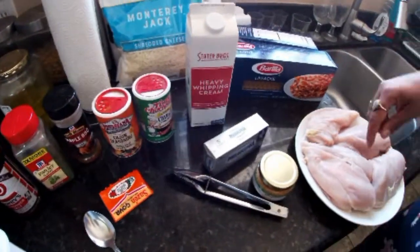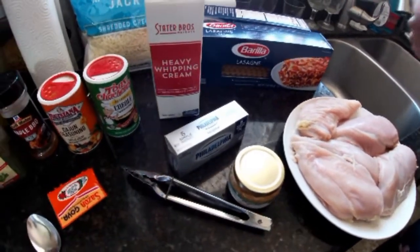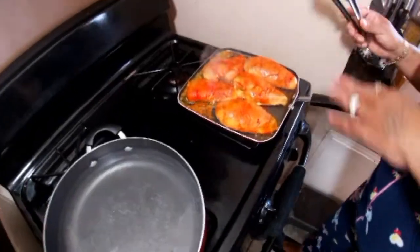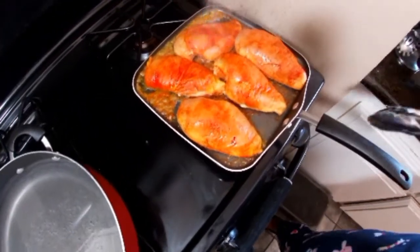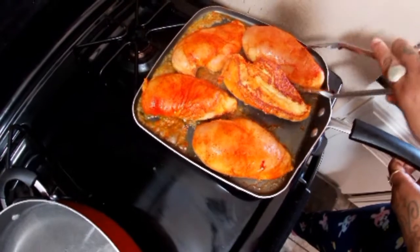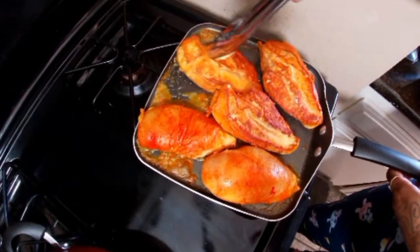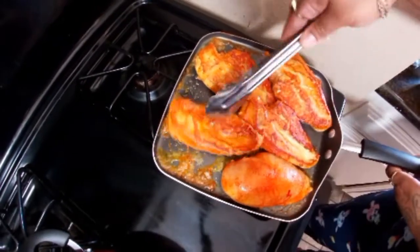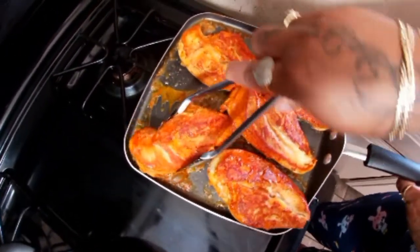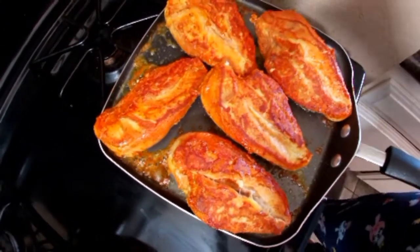What I'm going to do is season these chickens and I'm going to put them on the stove and fry them. Then I'm going to shred it and then I'll come back and show you guys. I seasoned it, put a little butter, and put it on the grill, and now I'm going to flip it. We're going to let it cook some more because we want it fully cooked, and then we're going to start shredding it.